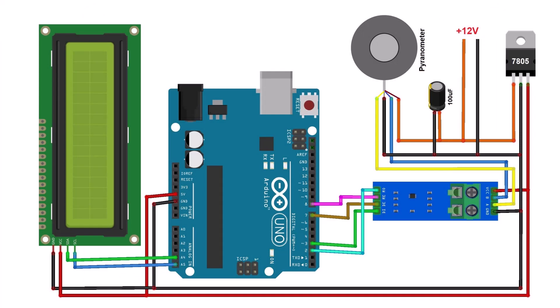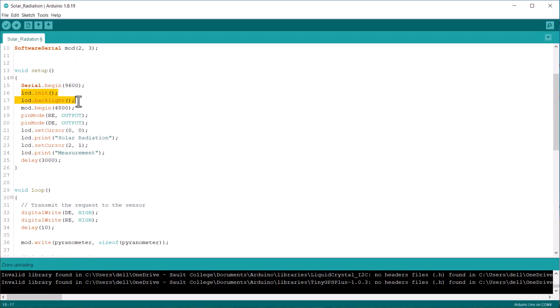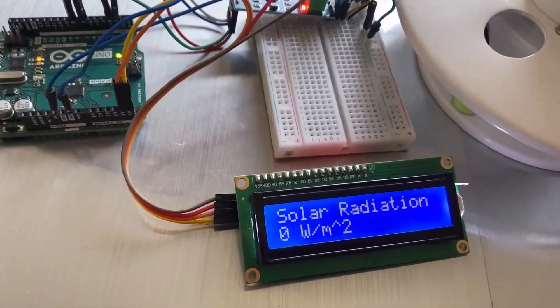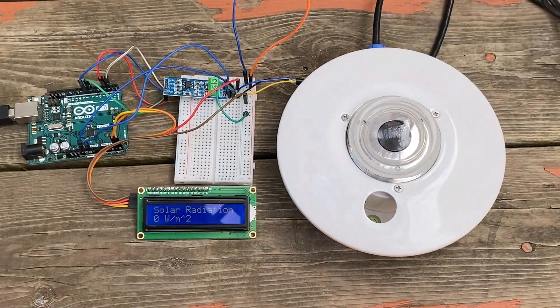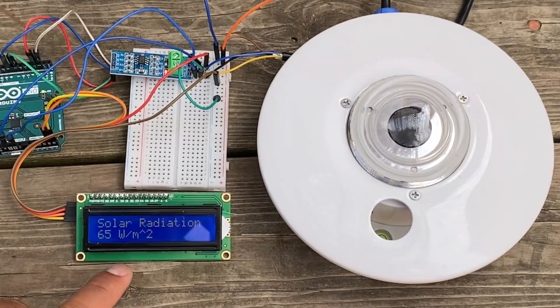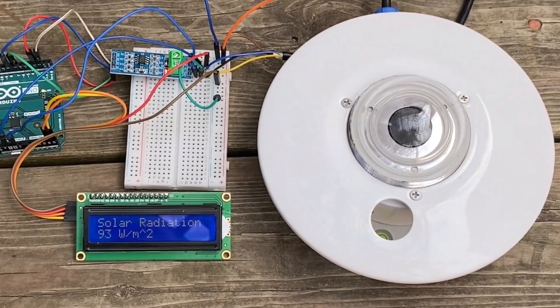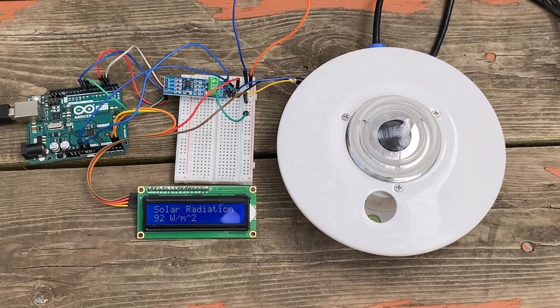To get the reading properly, I added a 16x2 I2C LCD display to the project, then added some LCD code to the previous code and re-uploaded it. As you can see, the solar radiation value displayed is zero. To get the reading properly, let's remove the dome cover. As soon as the dome cover is removed, the LCD started showing some values. The response time of the sensor is 30 seconds, so it might take some time to get a stable reading. The reading has now become stable, showing between 90 to 100 watts per square meter.